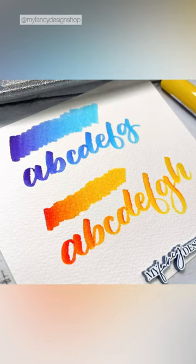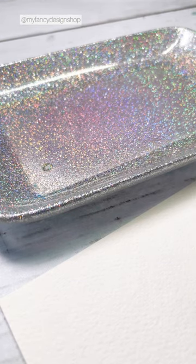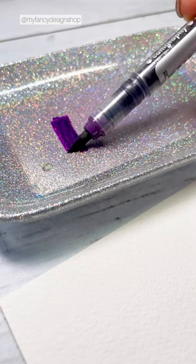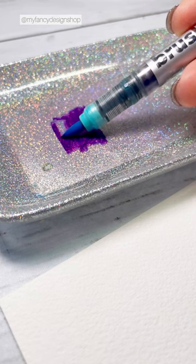I'm going to show you how to create these gradient effects with brush markers. You want to use something that's non-porous — I'm using a resin tray, but you can also use a paint palette or even a laminated sheet. I'm going to use my purple and color it in.